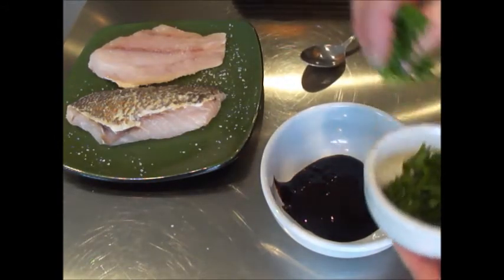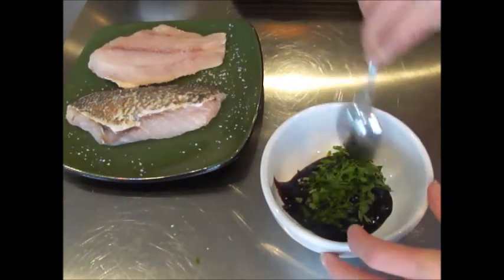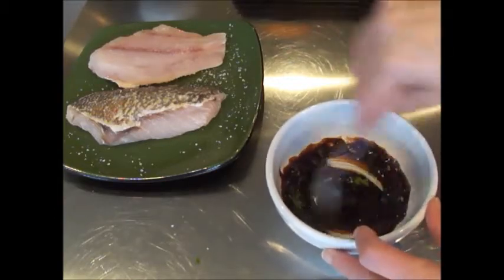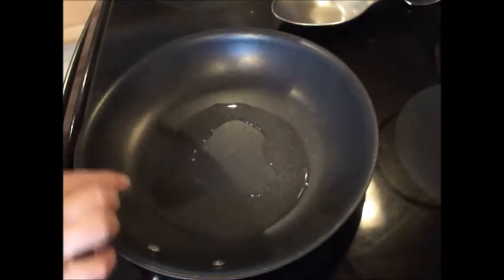In this small bowl I have two tablespoons of hoisin sauce, and we're going to add about a tablespoon of fresh parsley to it. I'll go ahead and mix that well and set it aside for the moment.